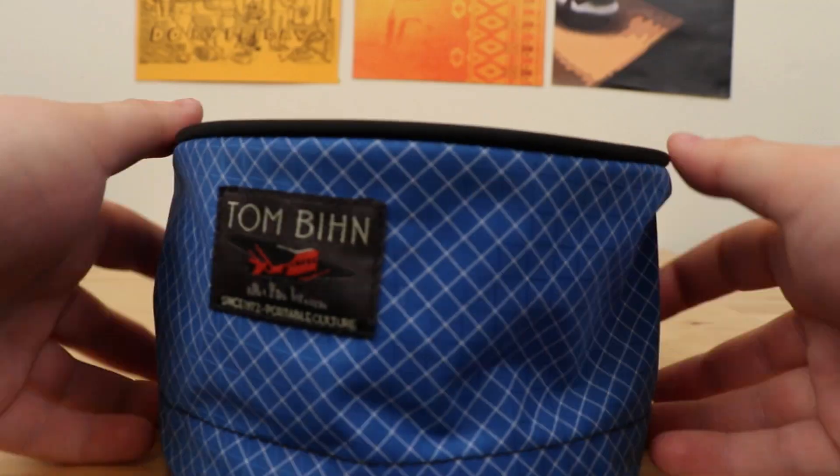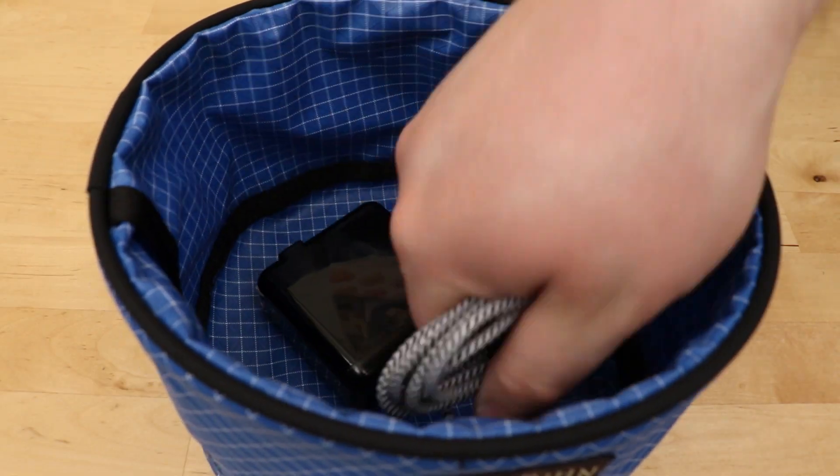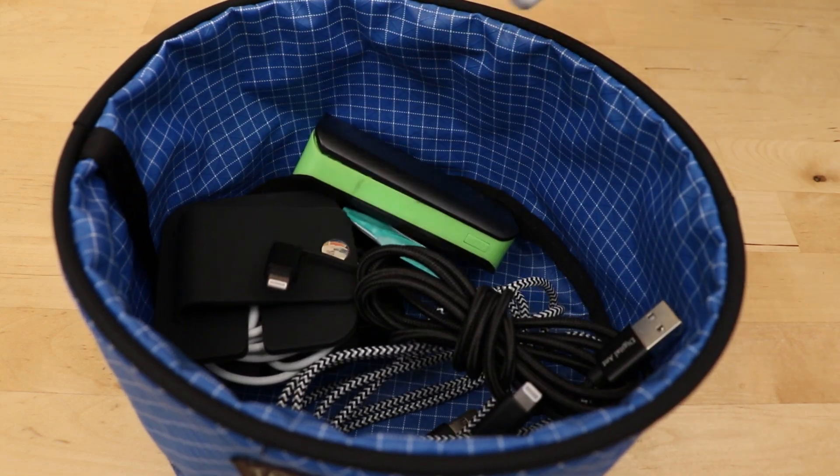When you're ready to go, you turn the top inside out and cinch it shut, and it's ready to go into your bag. As I'm packing to leave, I'll fill this with a power brick, Apple Watch charger, phone charger, battery, accessories, and breath strips and chapstick are the most important things to me.